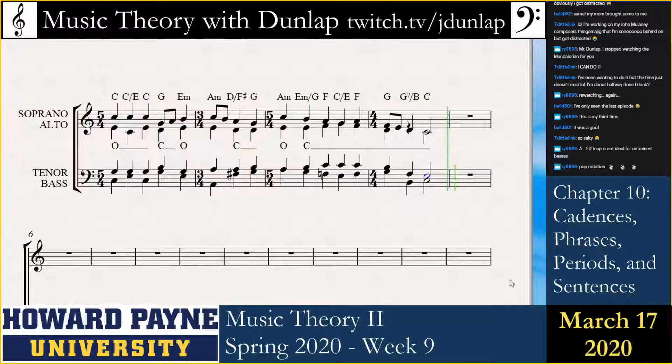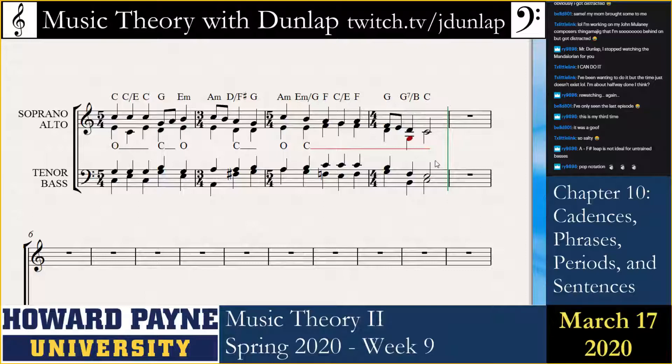Because that means that the alto could be here and I don't have to frustrate the leading tone. Wait, what am I doing? I don't know what I did wrong.